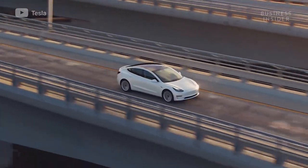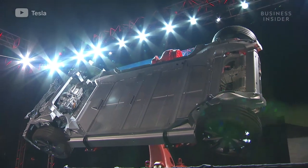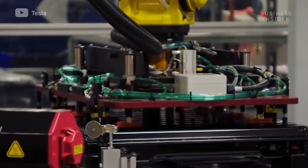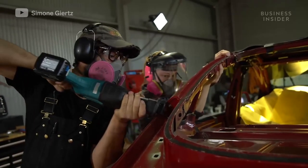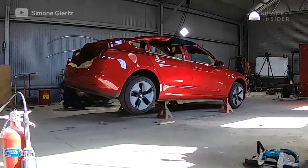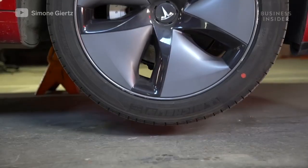Luckily for Simone's crew, electric vehicles like Tesla are built on a very rigid platform that's more like a skateboard. Even the battery pack that lies underneath the car has a lot of structural integrity. Both of these things prevented the walls of the car from caving in when they began cutting the top half off. They also used jack stands to take the weight off the car's wheels, which would only increase its likelihood to fold.